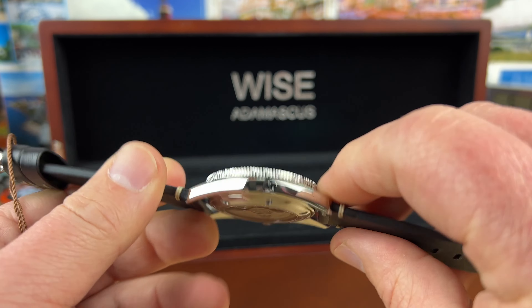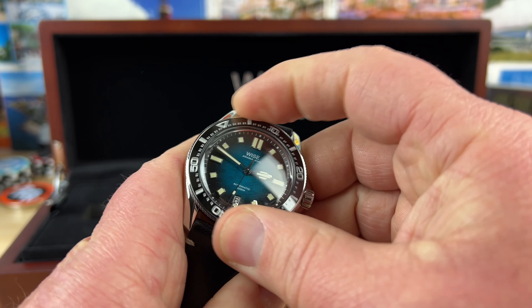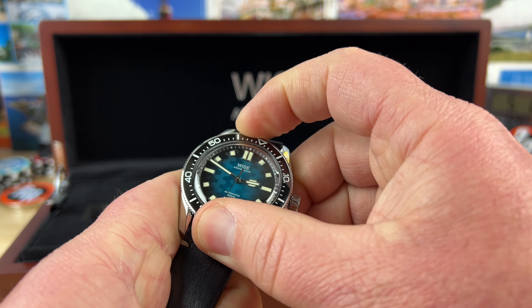It has the display case back and it's still super thin. Let's check the bezel action real quick — feels like 120 clicks, nice solid bezel action, ceramic bezel insert.